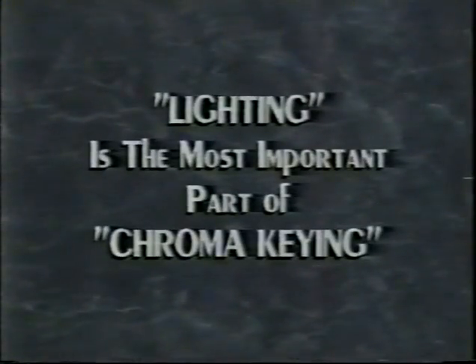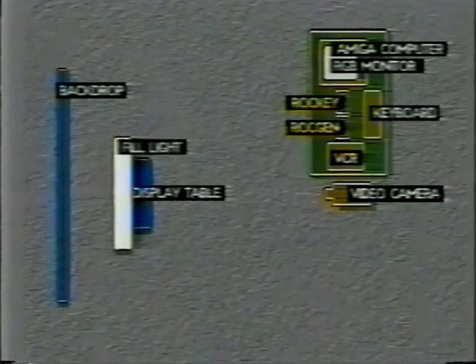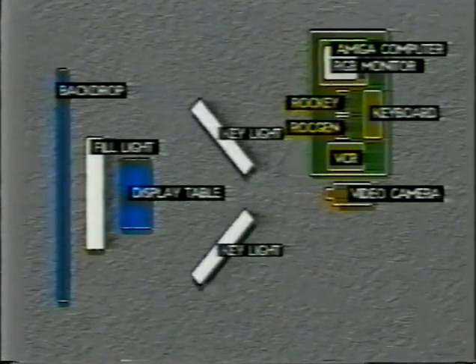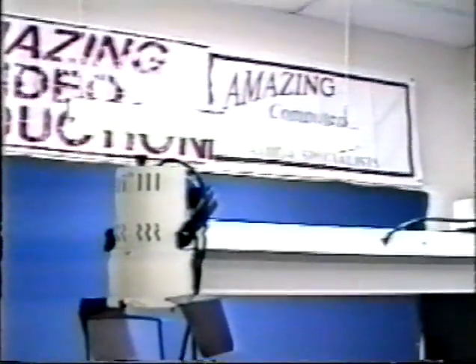Lighting is the most important part of chroma key. You'll need to have ample lighting to light your subject as well as the background behind your subject. Any shadows or change of hue as a result of improper lighting will cause your background not to key out properly and result in fringing, furring — in other words, a messy key. Fluorescent lights generally work well. If you have a camera with an adjustable white balance, you should have no problem achieving the proper hues using fluorescent lights. Plus, they're cooler and use less energy, and they seem to diffuse the light evenly with no hot spots.